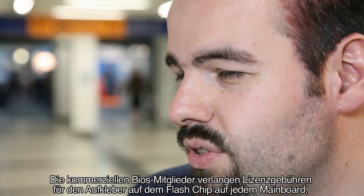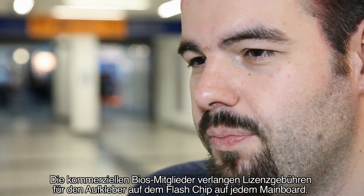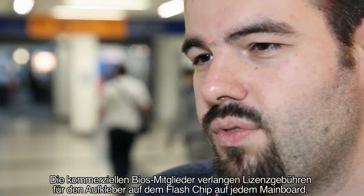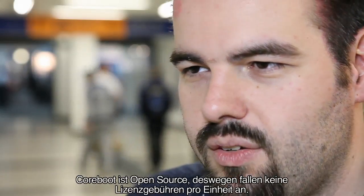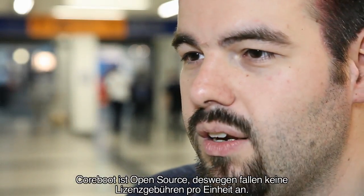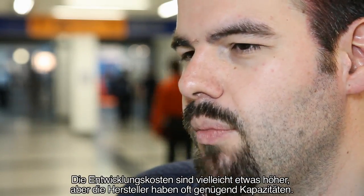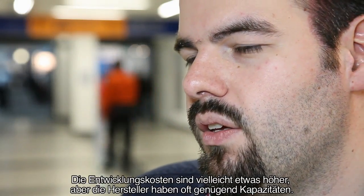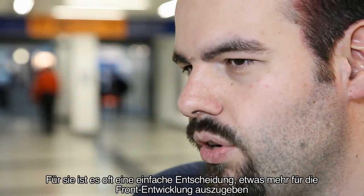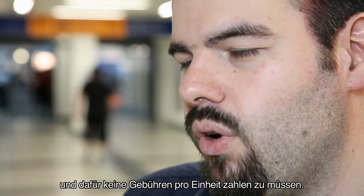That's completely true. Of course there's a license cost with proprietary or commercial BIOS vendors — they each want a royalty fee for the sticker on the flash chip on every mainboard. Coreboot is open source so there's no per-unit royalty fee, and even though the initial development cost might be a bit higher, many manufacturers have a large enough volume that it's an easy choice to spend a little more time up front and then not pay royalties per unit.